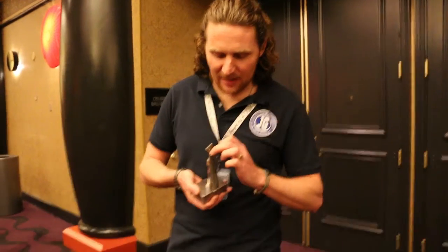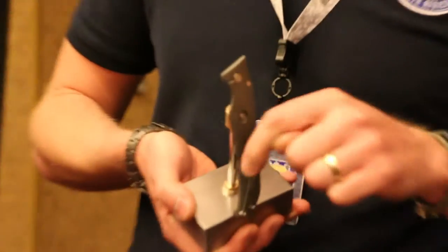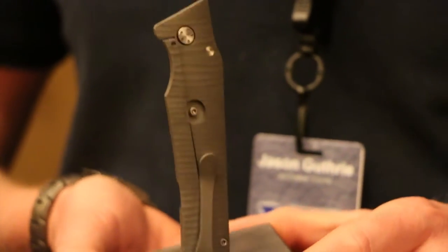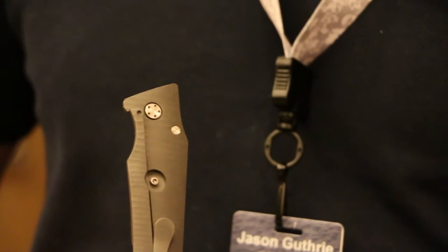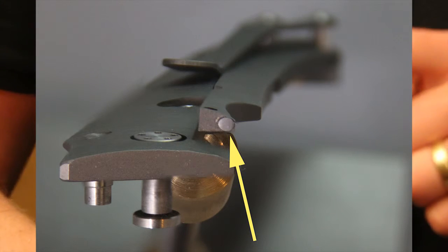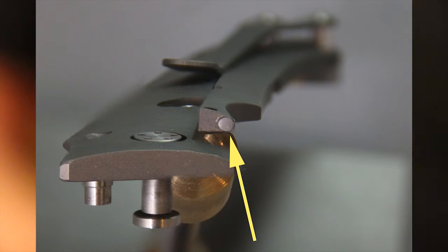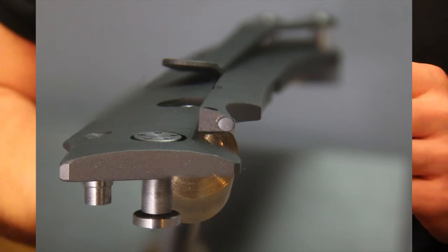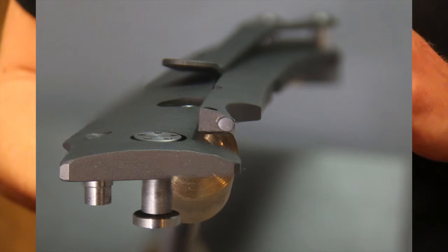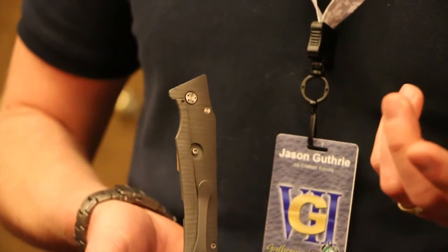What you've got here is a tungsten carbide insert that's press fitted into the lock bar. We've got three major advantages to this. The first main advantage is that lock wear is greatly reduced — you've got a 90 Rockwell rating on tungsten carbide, so it's extremely hard. The second main advantage is that tungsten carbide has very little bite on the steel, so lock stick is greatly reduced.